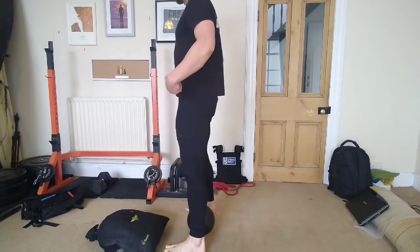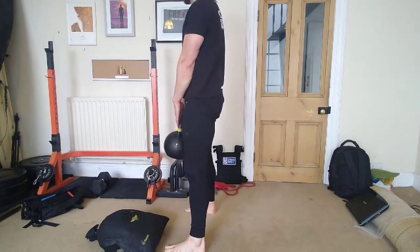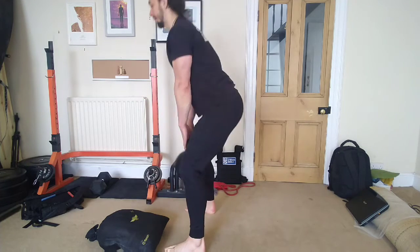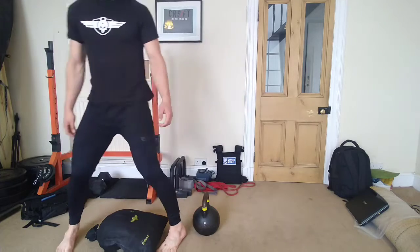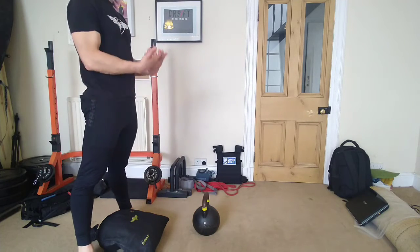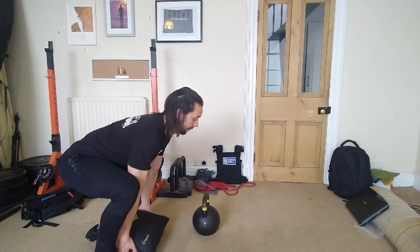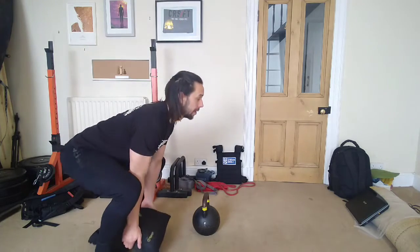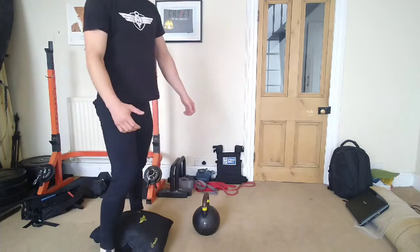If you're doing a kettlebell or dumbbell deadlift, make sure hips go back, stand tall, hips forward, and the weight goes completely onto the floor. Think about breaking the kettlebell handle to get your upper back engaged all the way through. If you're doing an object deadlift, be a little wary because there's a slightly deeper range of motion — your hands need to reach the floor and your upper back may be more rounded. Make sure you stay braced through the core throughout.